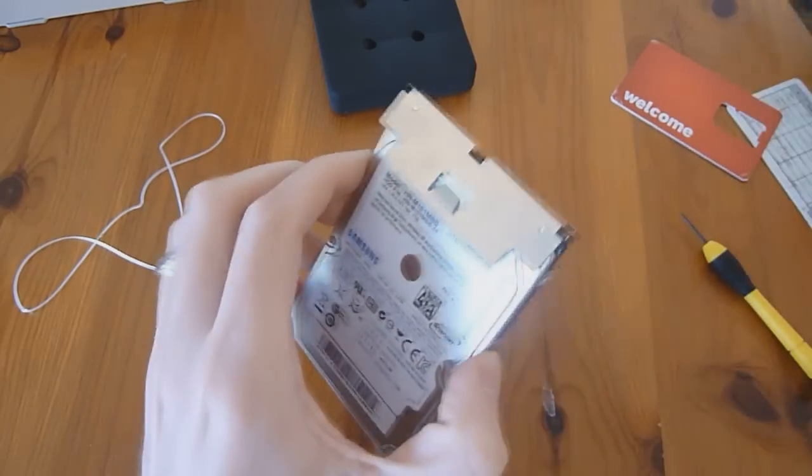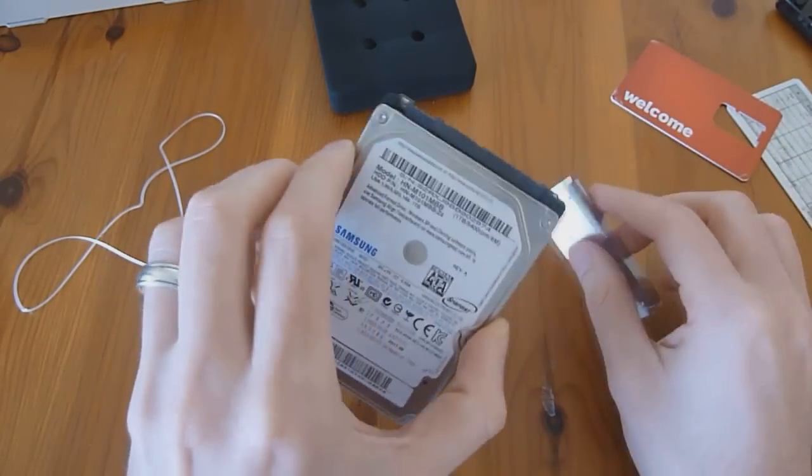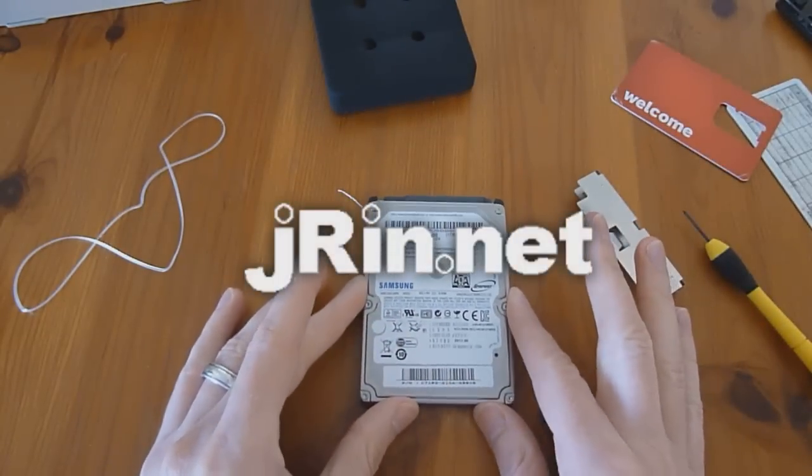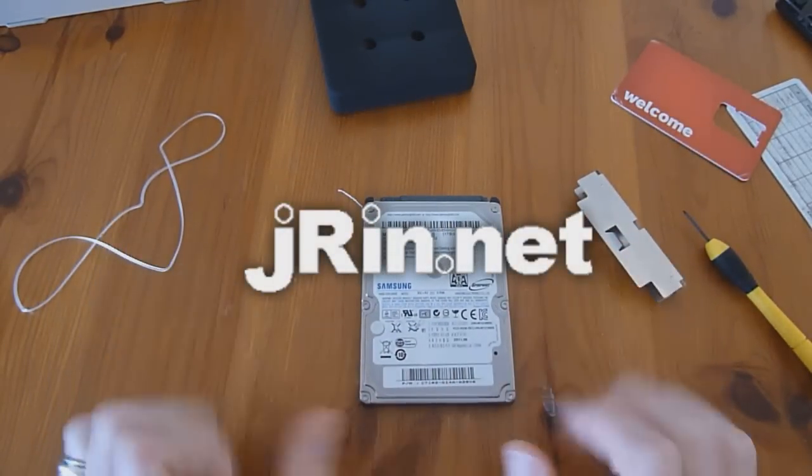Alright, so that's Jaron.net and that was how to dismantle the ADATA Superior SH14 1TB USB 3.0 hard drive. Thanks.